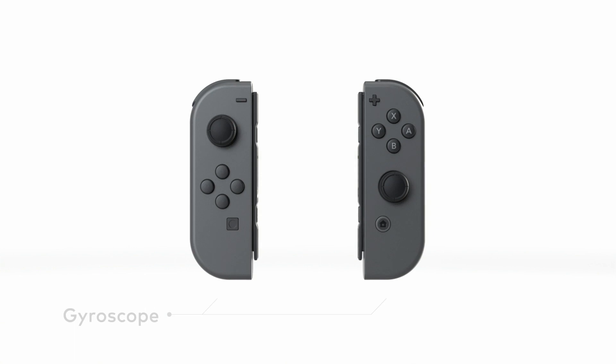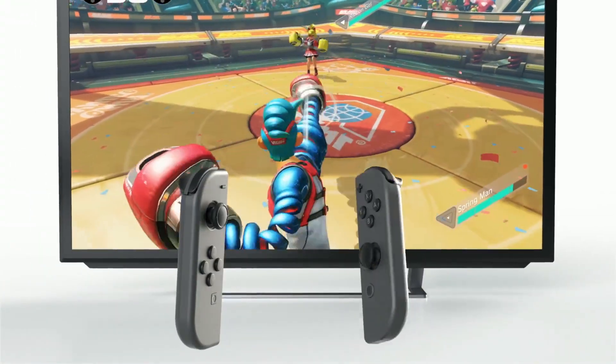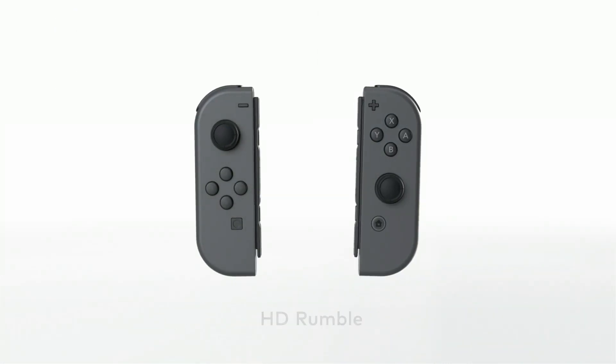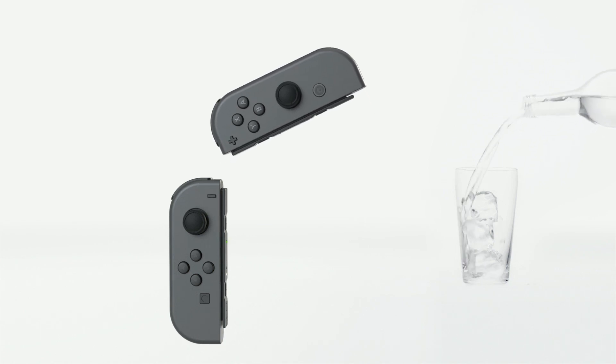Joy-Con: Each Joy-Con includes gyroscope and accelerometer technology, so intuitive controls using movement or tilt are possible. The new HD rumble feature allows for high definition vibration. It can reproduce sensations and experiences in entirely new ways.